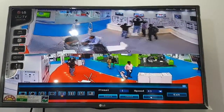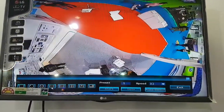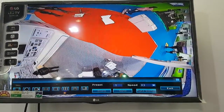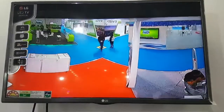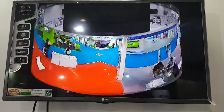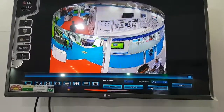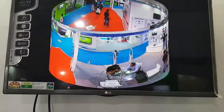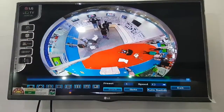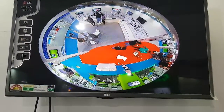Panoramic view. All right, this is very good. I'm going to go with a different view — a different camera view.